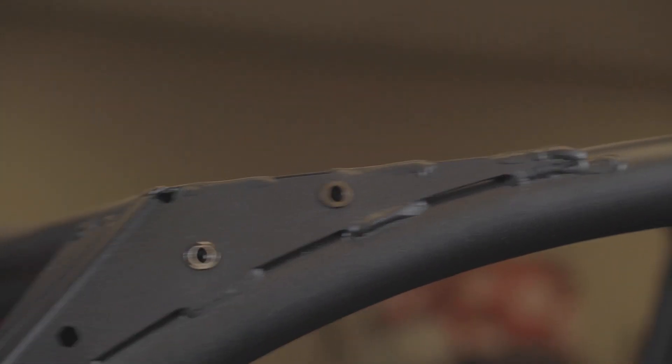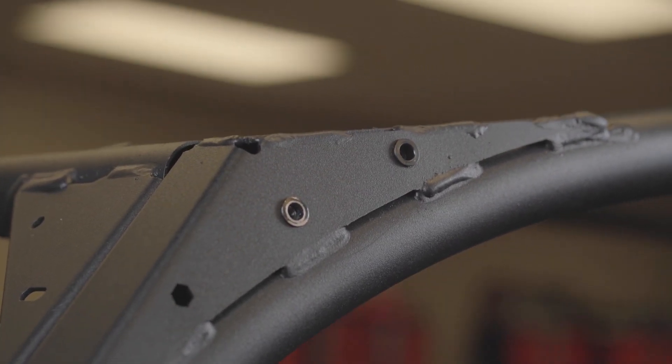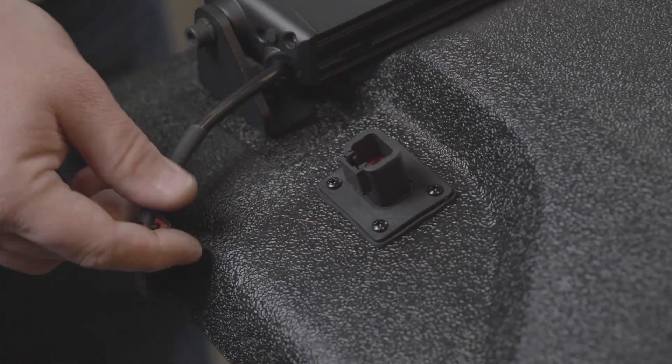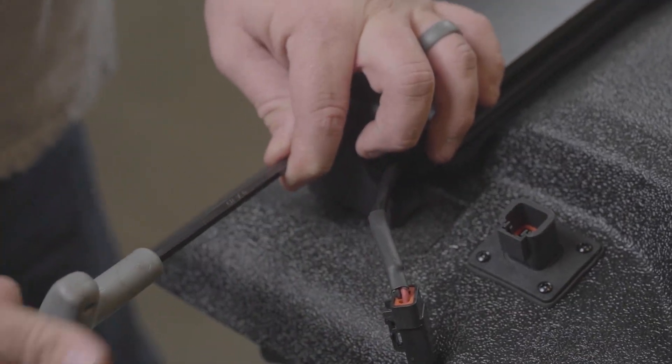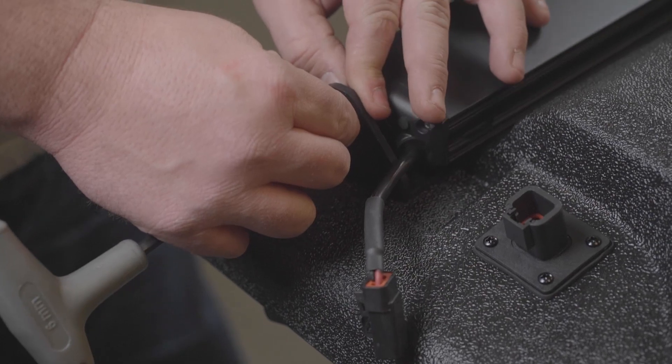Step 9: Disconnect the light bar from the connector using a 6 mm Allen wrench. Remove the two bolts securing the light bar and set the light bar aside.